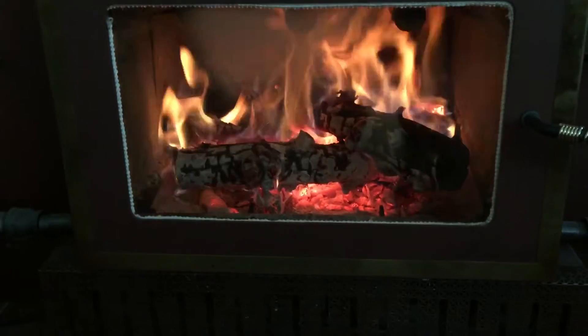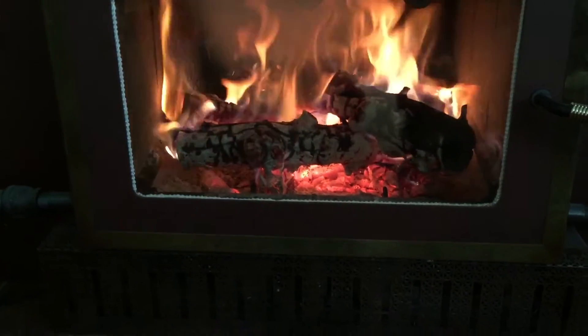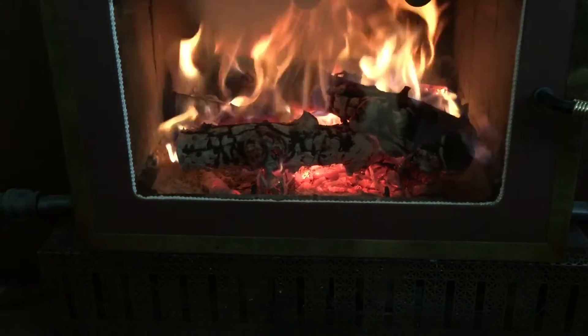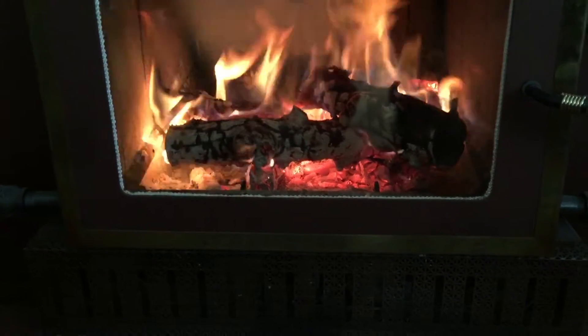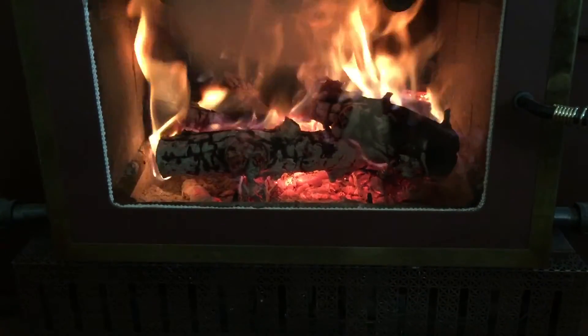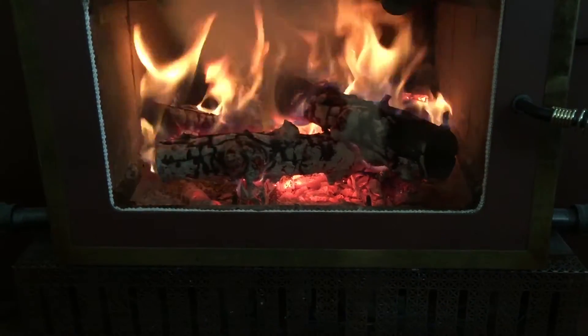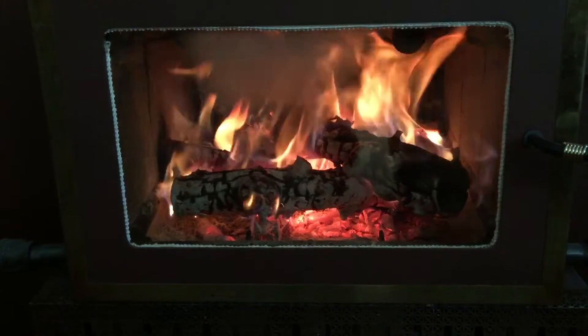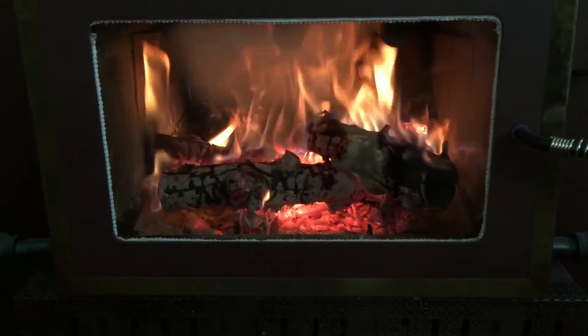It's been running for about 25 minutes. Those are the first logs I put in there — actually I added those big logs after. I started it with kindling, no paper, one match, and it just takes off like this.